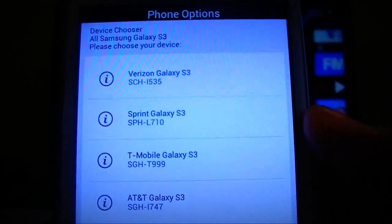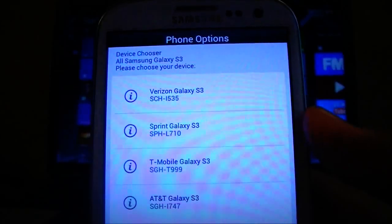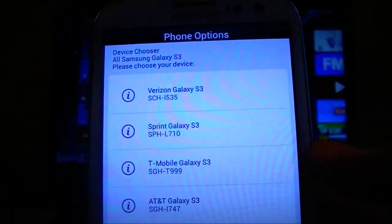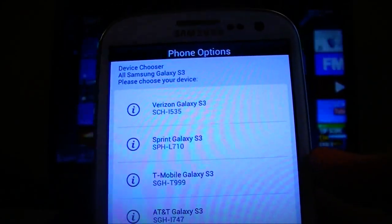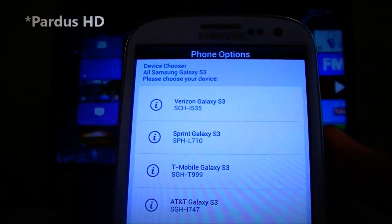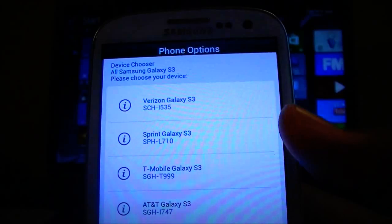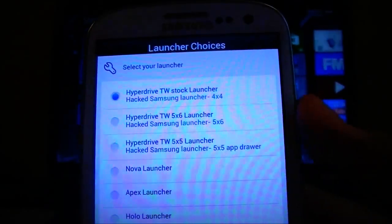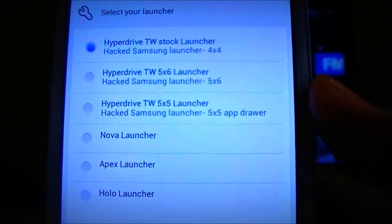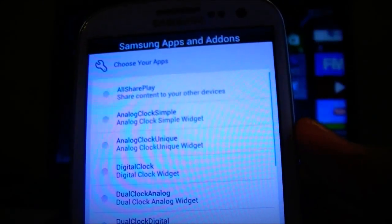Choose your variation of the Galaxy S3 that you have. If you saw my review of this ROM, you'd know it does not work with the international version of the S3 unfortunately. We have the T-Mobile Galaxy S3 here — let's just stick with the one on top: 4x4.